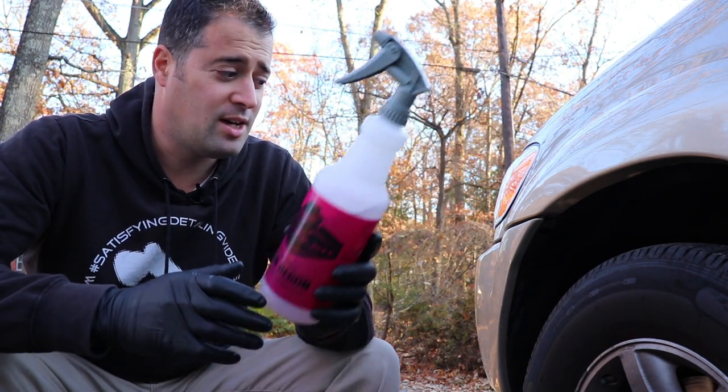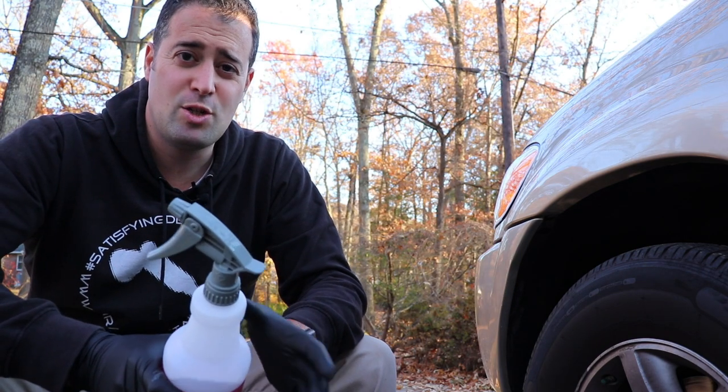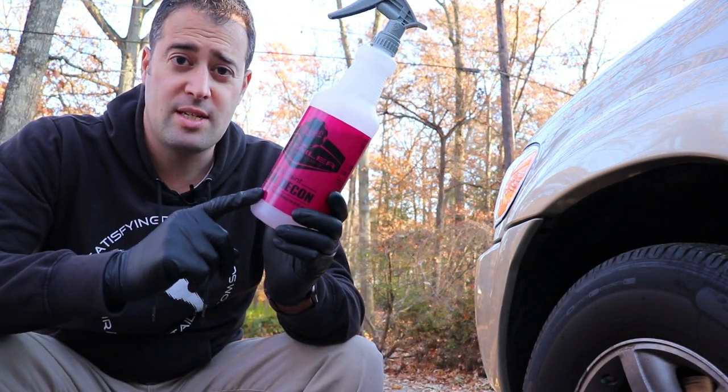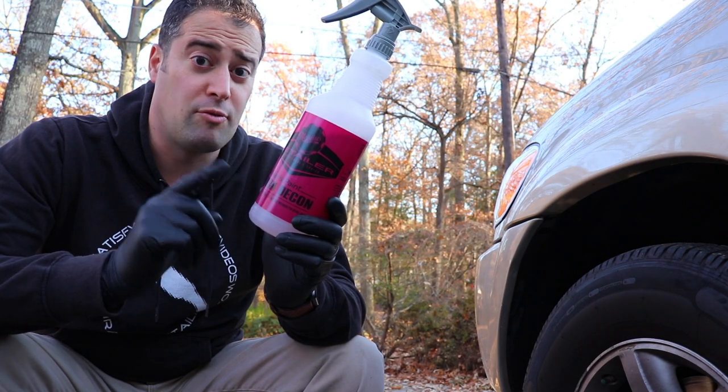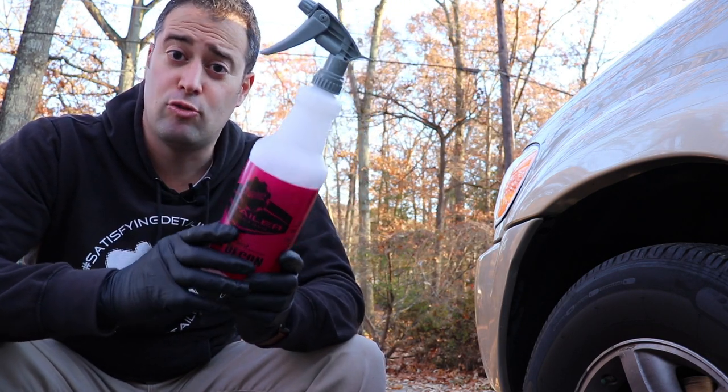So right now we're going to be trying out the iron decon on my nasty Sequoia wheels up front here. This isn't super baked-on brake dust but it is really bad, and I want to see how well this stuff removes the iron particles, reacts to it, and then we'll go ahead and clean the rest of the wheel and tire and dress it as well.